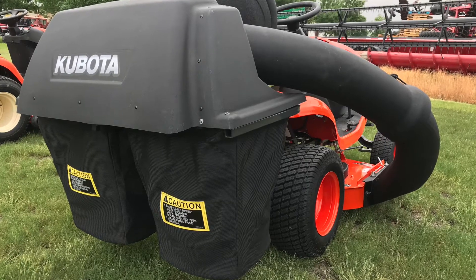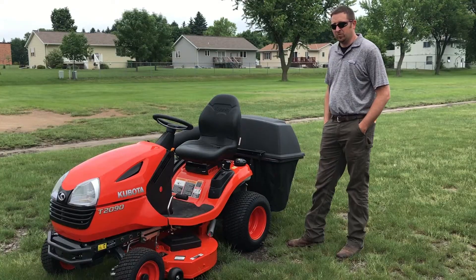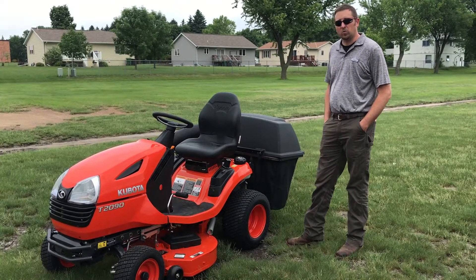This mower is also equipped with an optional bagger and it features a four-year, 300-hour homeowner warranty.